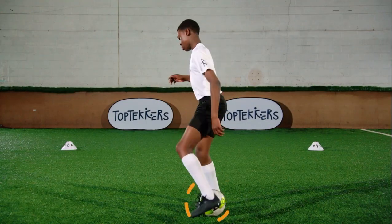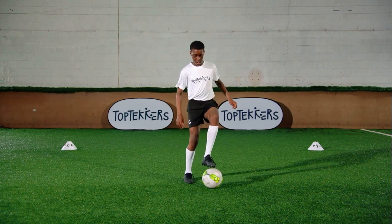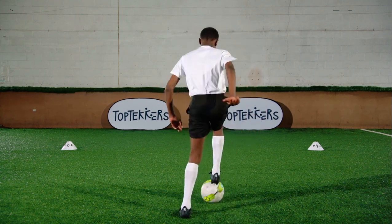Stay on your toes and keep the ball close to get more touches. Don't forget to practice this top tekkers before you take the challenge and record your scores.